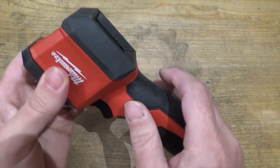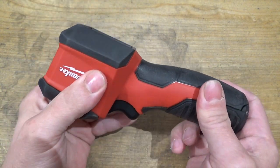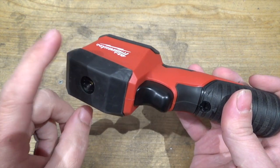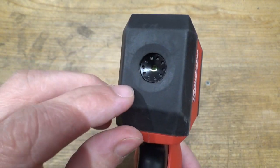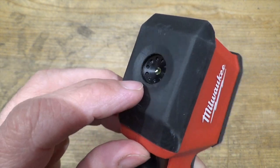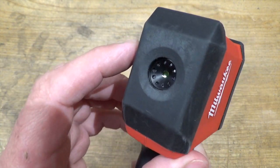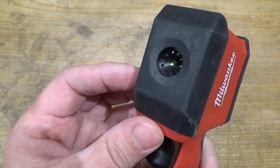The rubberized grip and plastic seem typical of Milwaukee tools — very solid, very rigid. I'm pretty sure this would survive a fall off a ladder, at least the casing will. Here's the business end. Notice there's no lens cover, but it is recessed and it wouldn't be that easy to get dirty. You'd have to take your grubby finger and stick it in there. My experience with tiny little recessed lenses is they don't really get dirty anyway.